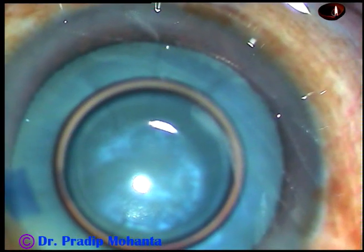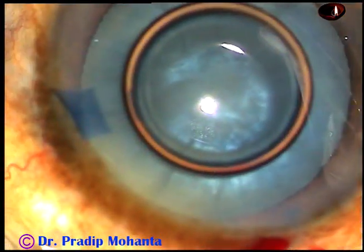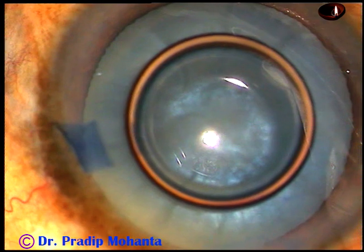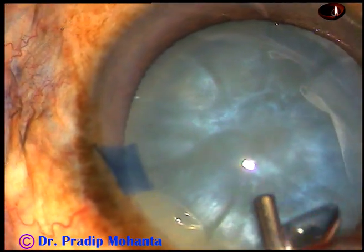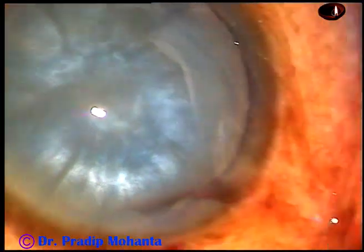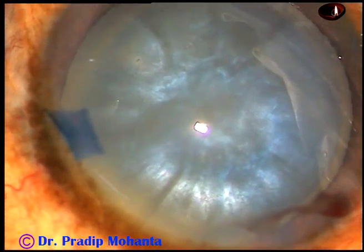Now, 2% hydroxypropyl methylcellulose is injected into the anterior chamber. With 2% HPMC, you can manage intumescent cataracts very well.